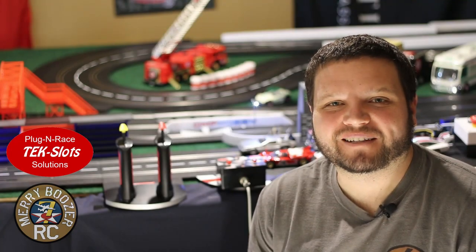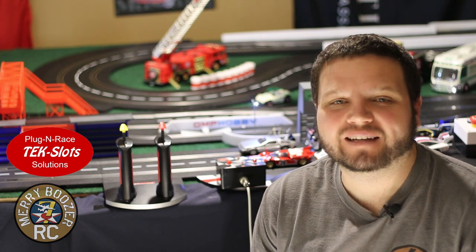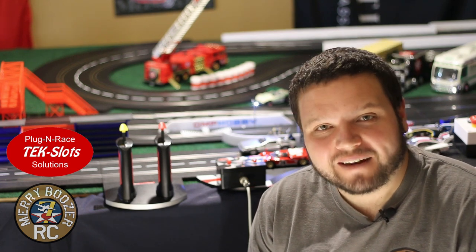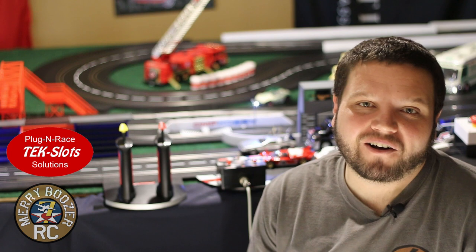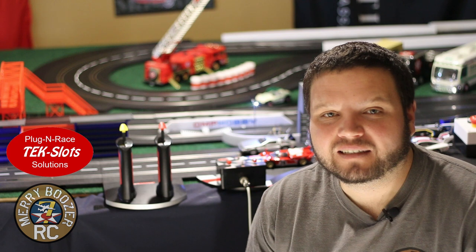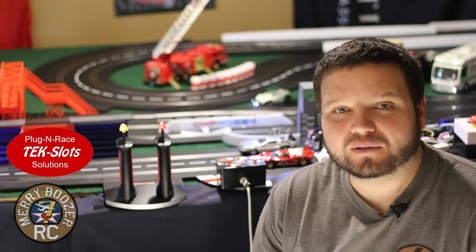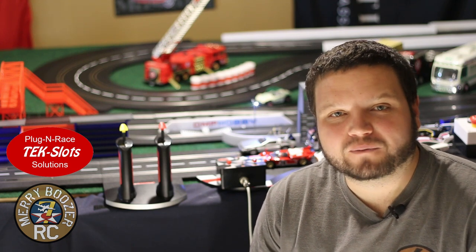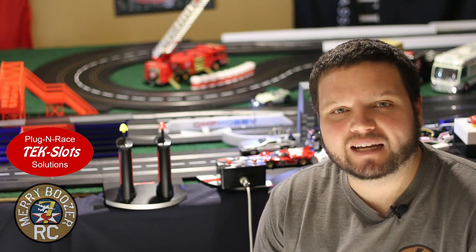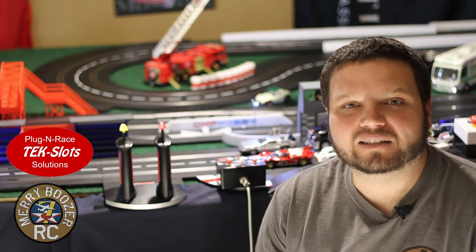Welcome to the Mary Boozer's RC channel. Today we have another wonderful slot car upgrade - the Tech Slots. For you guys that want to be able to run analog and digital cars all on the same track, this is a fantastic option. It's literally a plug-and-play: you take your old MC board out, put your new control unit in, and you are off to racing with both analog and digital. Let's get down on the track and start taking a look at this thing.